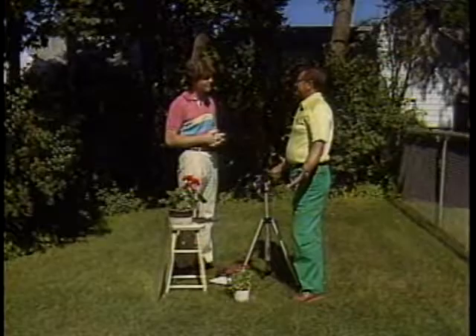Frank, how are you today? Good, Mike. We've got a nice bright day to take our shots of our plants. Isn't this beautiful? What should we remember?